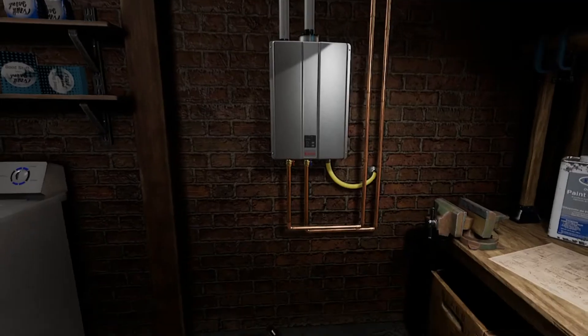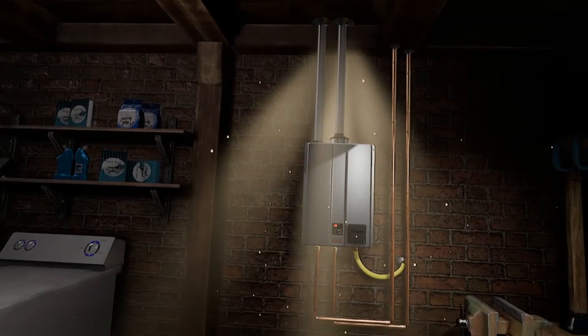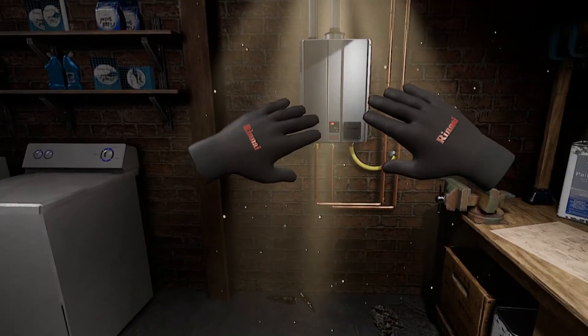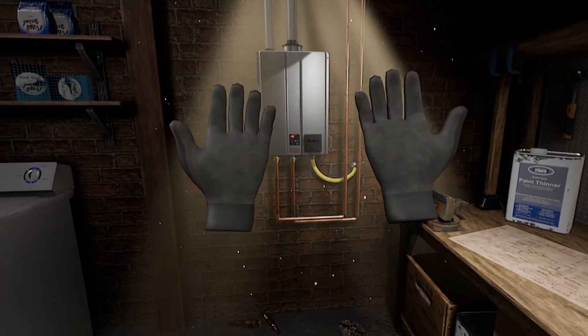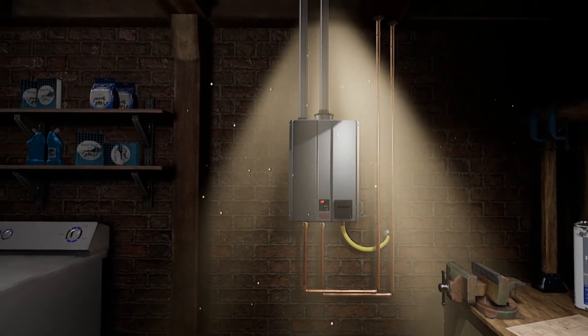Grab the Control-R module and attach it to the unit. And you're all set. Now that you know how easy it is to install the new Renei Sensei tankless water heater, talk to a brand ambassador about how to put the product to work for you.